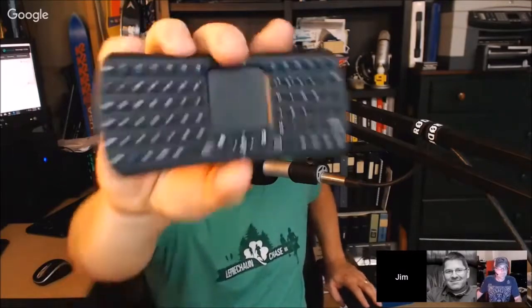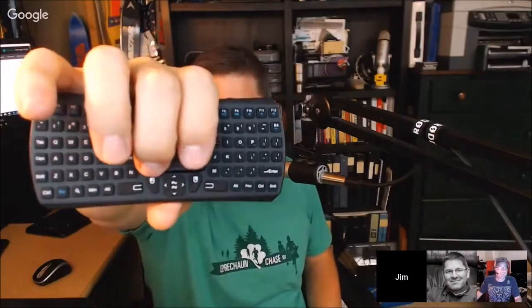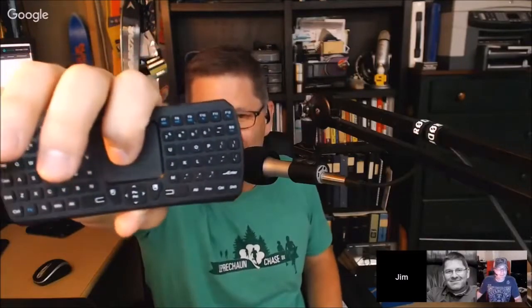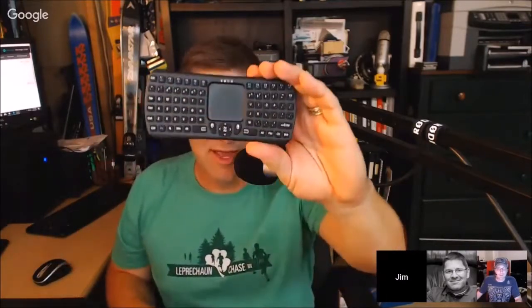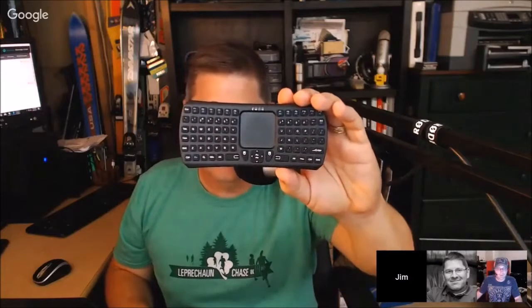It attaches to just about anything that uses Bluetooth, makes a connection. All the keys you'd expect. One of the cool things is it's got the right and left click down here on the bottom. It's also got page up and down, and it's got a zero-latency little touchpad right here. The kitchen PC has been what I've used this on most. One-button connect — it finds it and installs. It literally took me about seven seconds to get it done.